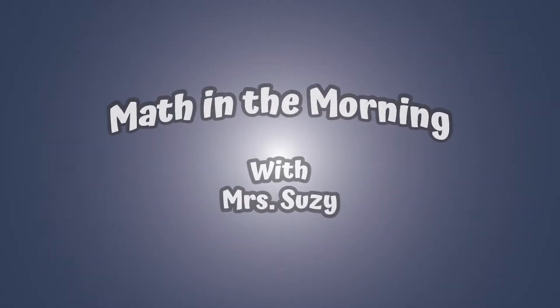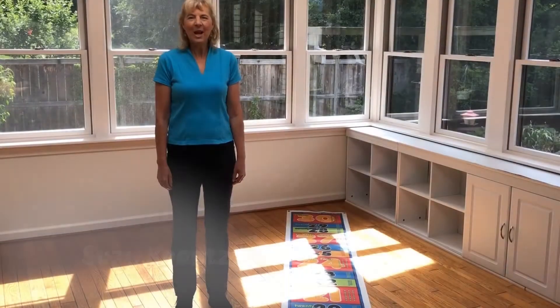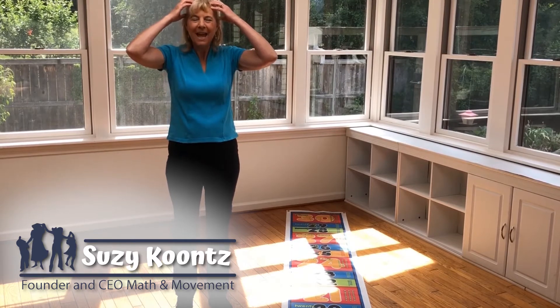Good morning and welcome to Math in the Morning with Ms. Susie. Let's start out with some active math movements to get our brain energized and focused for the day.